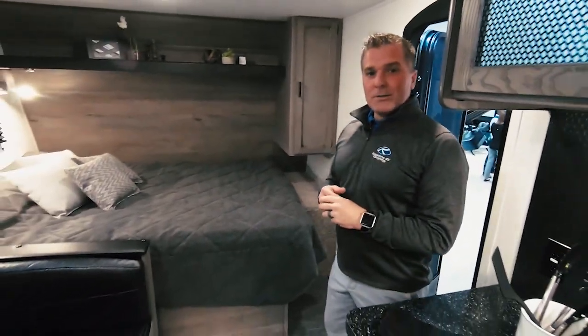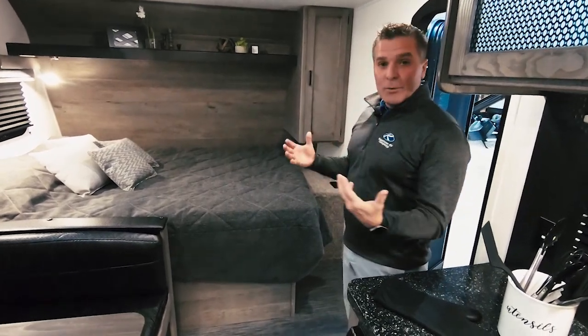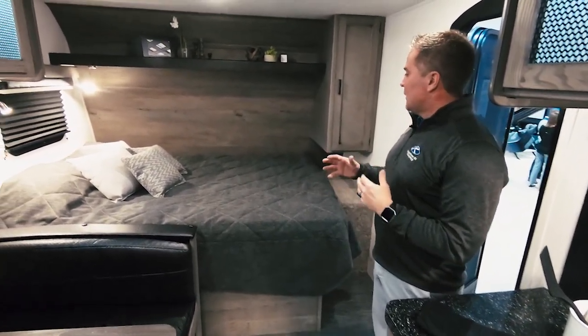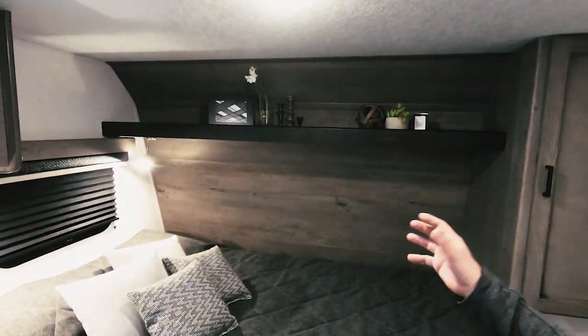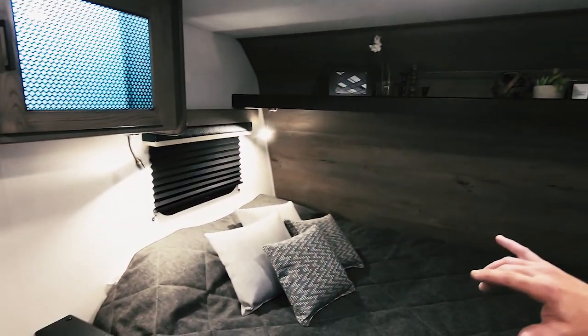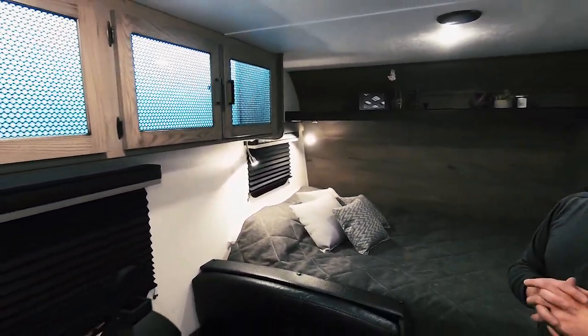Welcome to the inside of the Springdale Rugged Terrain. We wanted to give you a good feel for how comfortable the Rugged Terrain Edition actually is. We've got a beautiful upgraded mattress. You can see the accent wall up front, the dual reading lights, and as you head around we've got backlit glass cabinet doors.